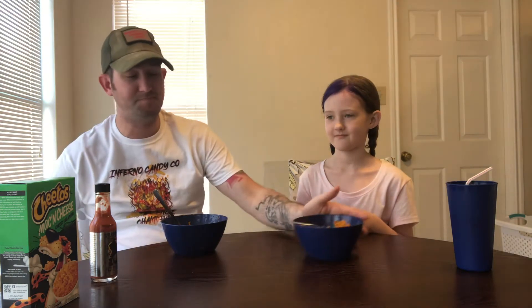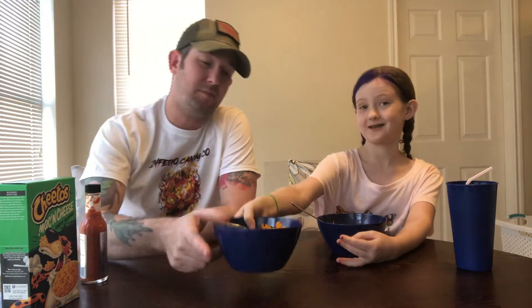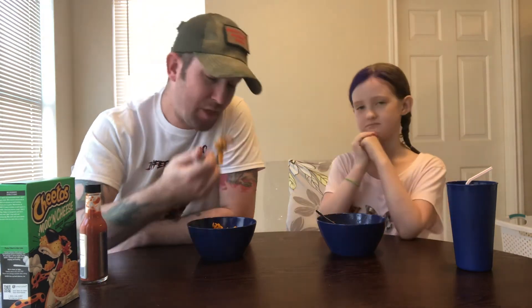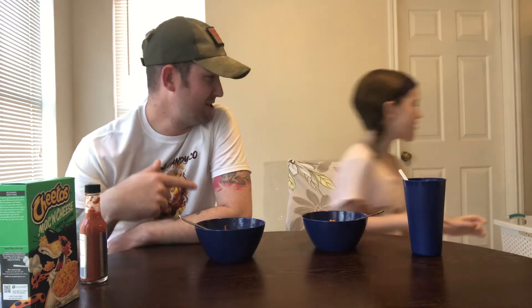How about before you ruin yours, you can just try a bite of mine — the mac and cheese jalapeno with some Pucker Butt Pepper Company Reaper Squeezins. Let's see what it tastes like. Want yours back? Pretty spicy, is it?